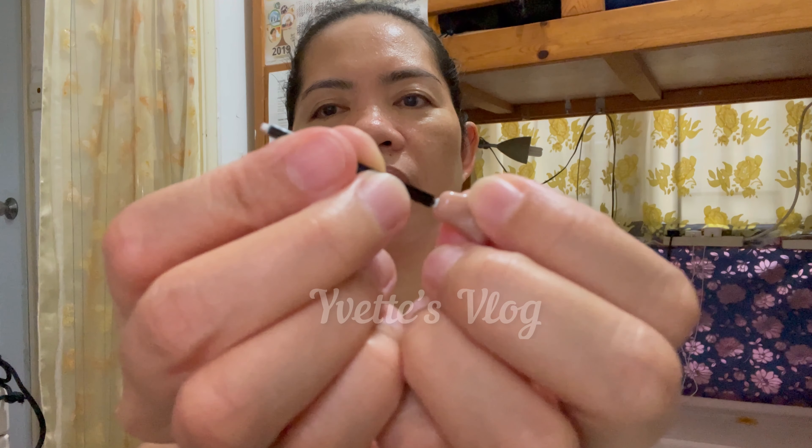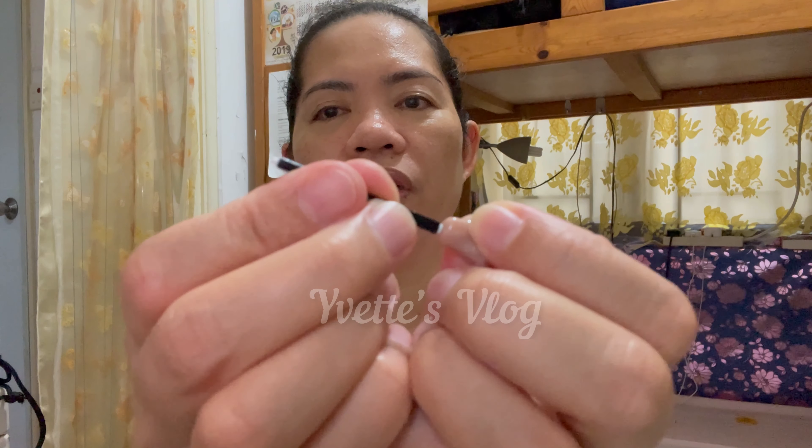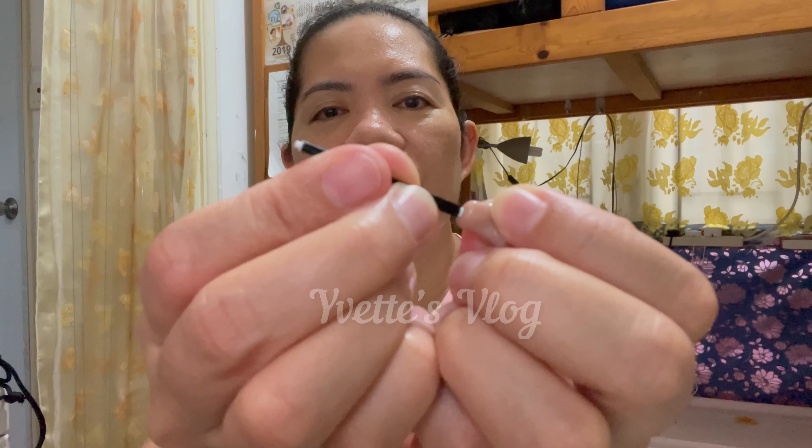We're going to replace it with this — this is the replacement tool. I don't know the exact name for it, but you can see the white piece at the tip. You see that? So you use this tool — you have to push it in here, press it, and then it comes off. You see? It gets removed.